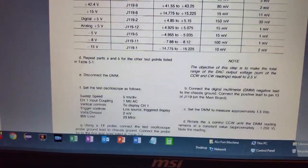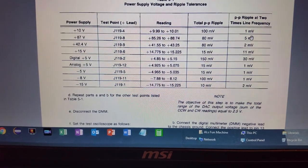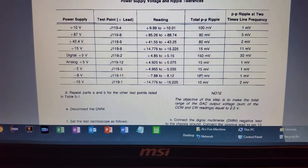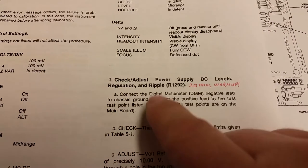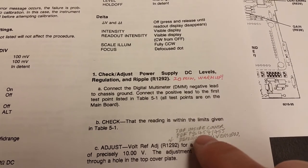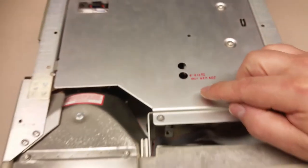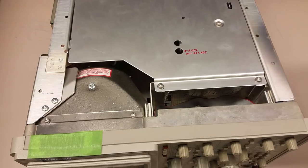We're going to check the voltages, the ripple, and the frequency. We're here on page 5-2. Note the 20-minute warm-up — you really do need to do that to make sure everything is stable. Here's your voltage reference adjustment pot, R1292, right there in that little hole. You'll need a plastic tweaker for that. I'm going to set the scope up and show you where the test point is.